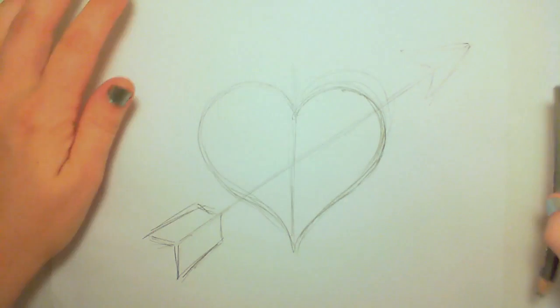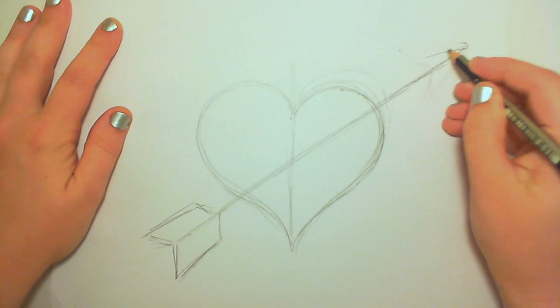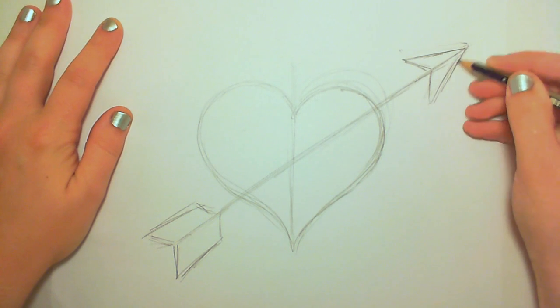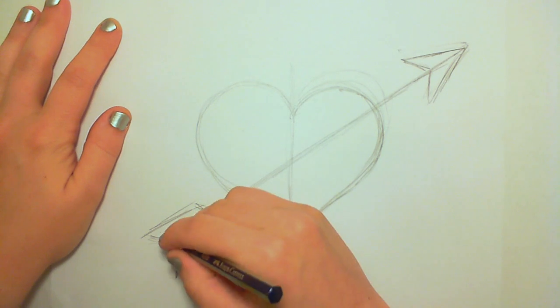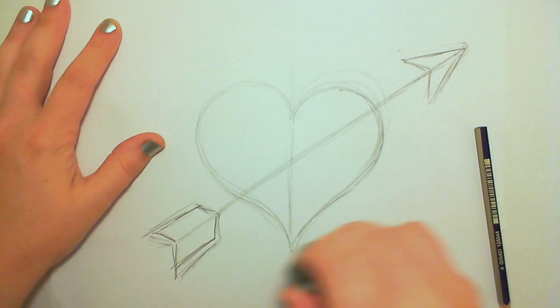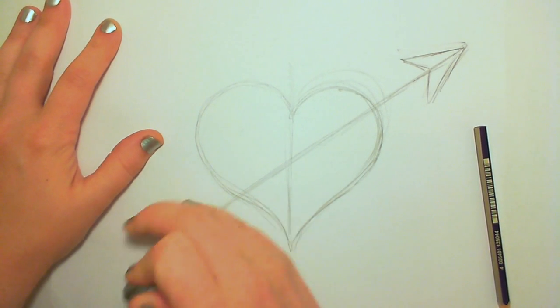I got tired of that arrowhead. I think I'm going to change it — it looked too much like a Star Trek insignia. So I'm going to make this a little bit less like Star Trek. I'm going to go ahead and start adding some of the feathers in there. I'm really eyeballing a lot of this, experimenting how things look.